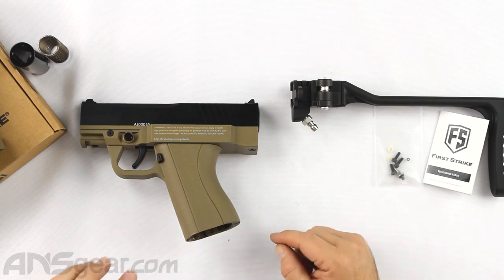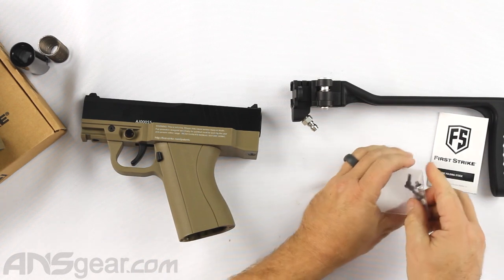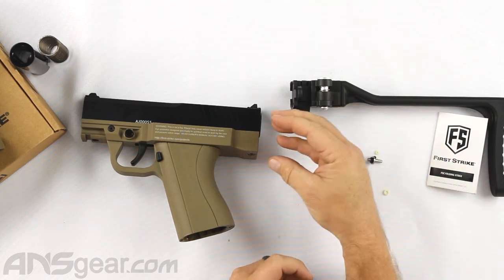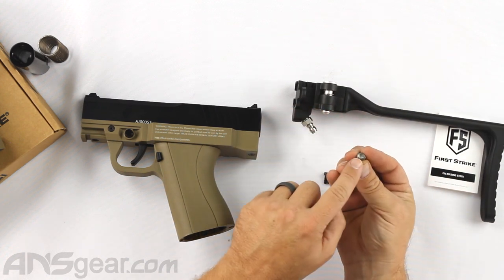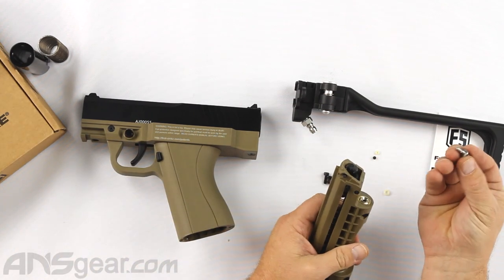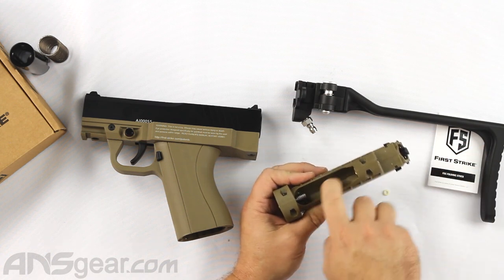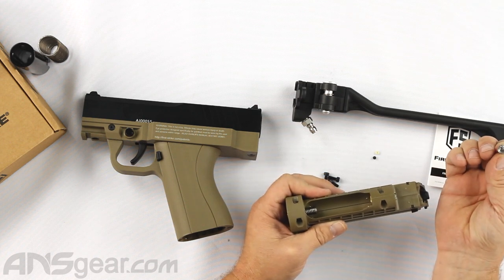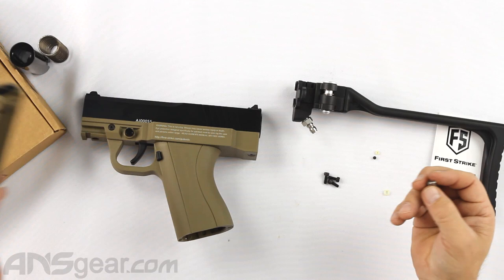That's the inside of the manual stuff for the FSC. You do get a couple of parts — you're going to get three screws that attach the stock to the back of the marker, and your blanking valve. This valve pin does not have a hole in it — it is solid — and we're going to put that up in here. Typically this piece would push against the valve in your magazine and release gas from your CO2 cartridge, but since this one has no hole, air cannot get through.